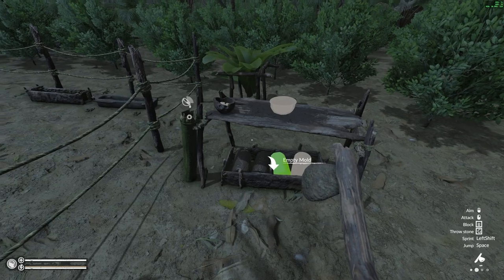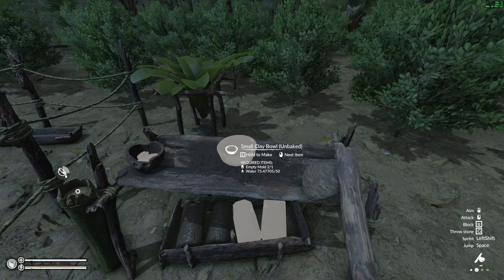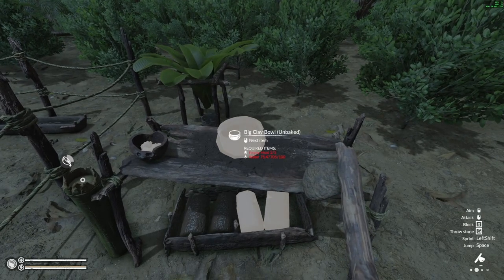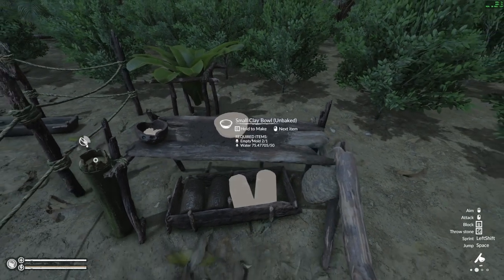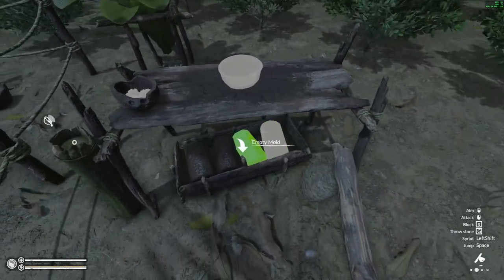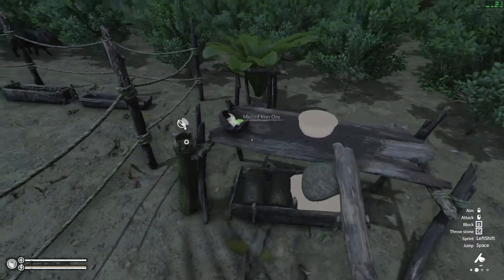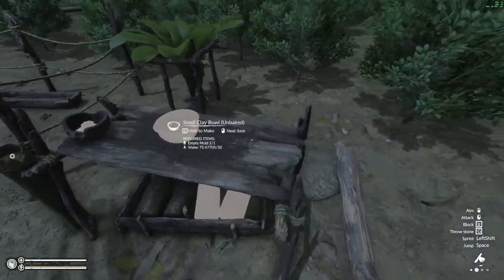Now we've finally created our little table. This is everything what it will look like. To change the items you wish to create, simply right-click and you can select between a small bowl, a big clay bowl, and a clay bottle — and they're going to be unbaked. So this is the first part of it. We need some molds down at the bottom, some water at the top, and for extra items there's also melted ore that adds into it.